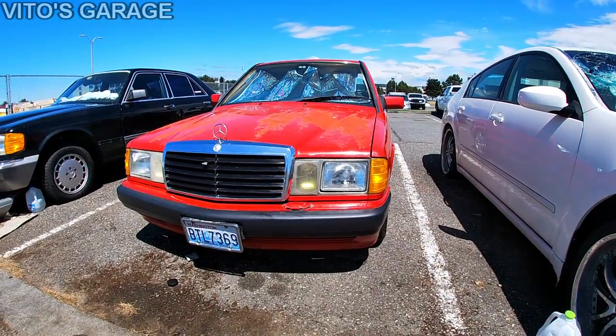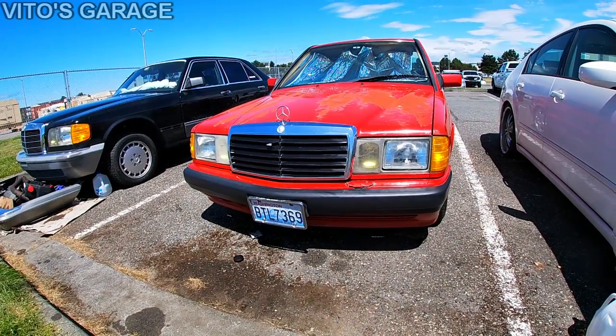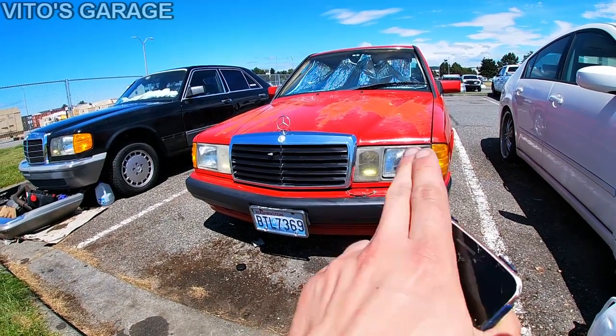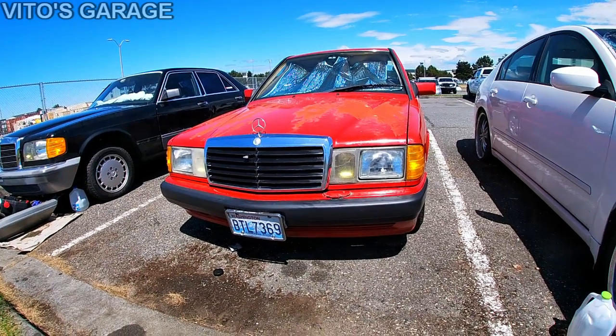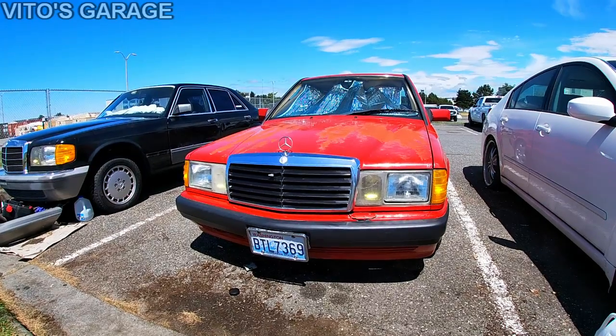There you guys have it — beautiful headlights. I will definitely change this grille, I don't like it. And I'm probably going to order those headlight bezels. I'm really happy with the way they came out — it's really beautiful.